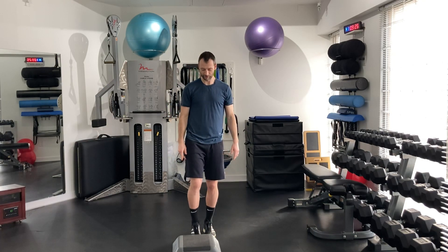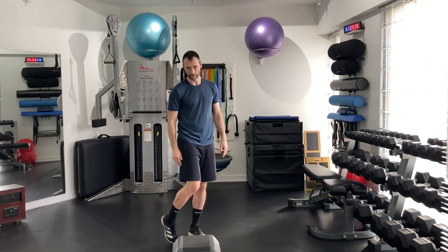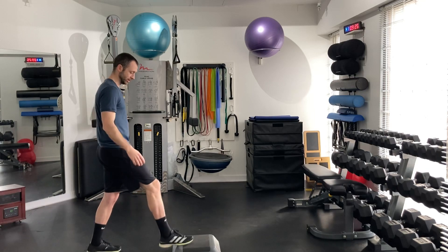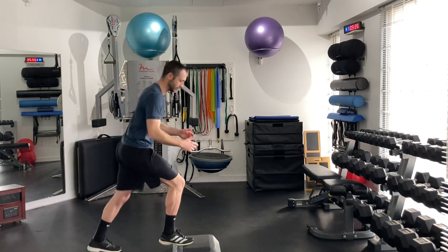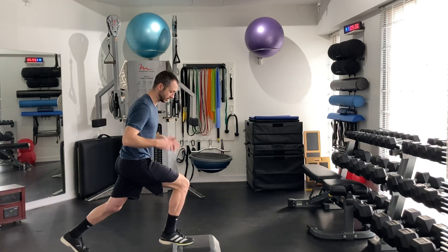Here I'm going to demonstrate a front foot elevated split squat with the heel hanging off, so we're loading a little bit of the calf and soleus there. Side knee here, keeping the toe on there, heel is off — don't let it drop, try to stay level or even just a little bit up. Drag that rear foot behind you.